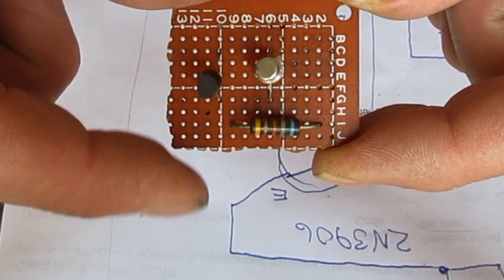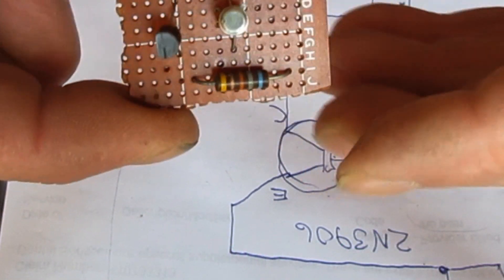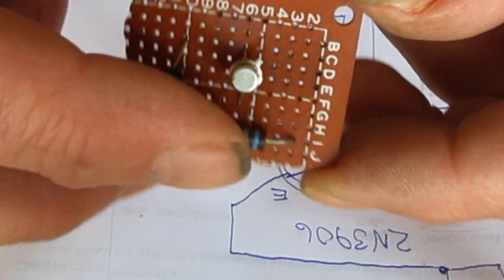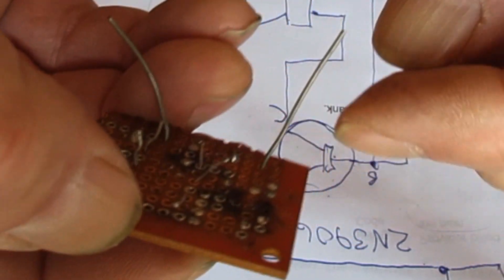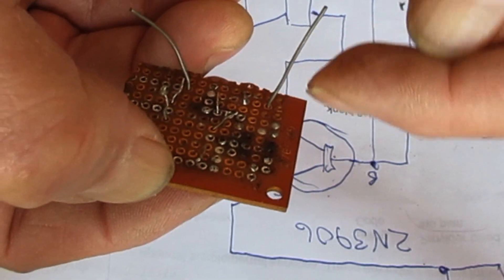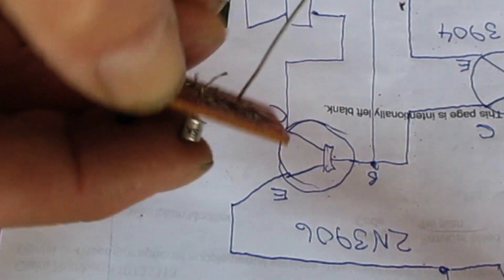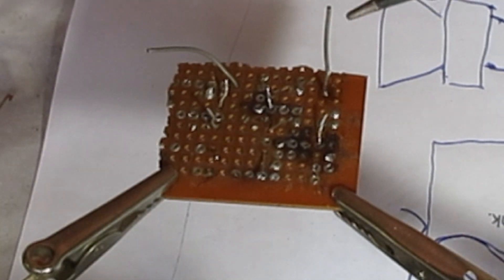I've stuck the components in this perf board - just stuck them in, haven't soldered them yet. I'll show you a secret of soldering: you put them through and you've got these long leads sticking out. Once we get all the components in, we're going to solder, solder, solder, and then cut them off so it doesn't make a mess.